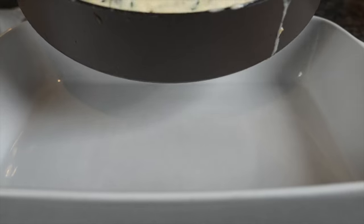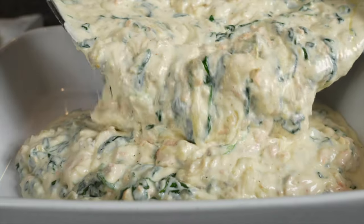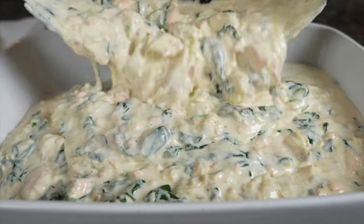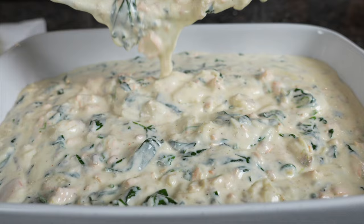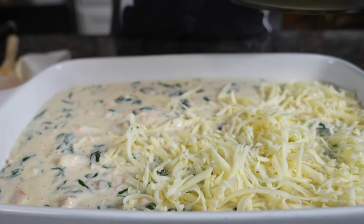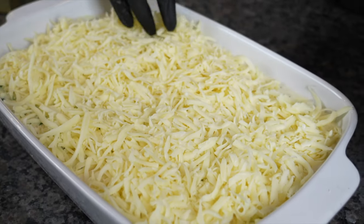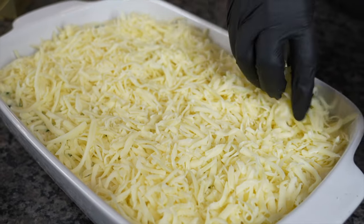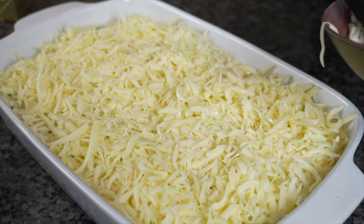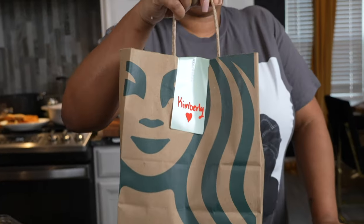Get you an oven-safe dish and pour that salmon dip in there. Isn't that just gorgeous? You can honestly just eat it straight like that, but you know I'm going to take it further. Top it with a lot of mozzarella cheese — baby you know I need that cheese pull. Put it in the oven on 425 and bake it till the cheese gets nice brown and bubbly.